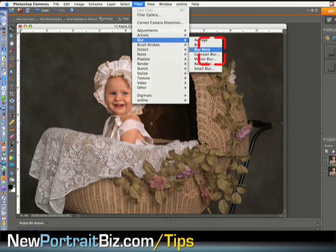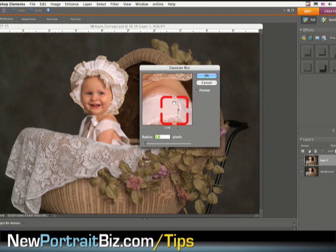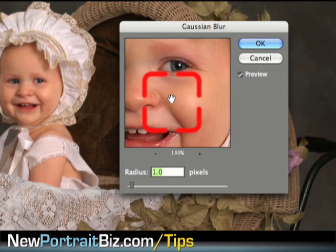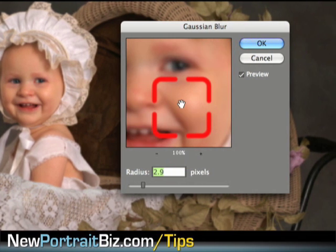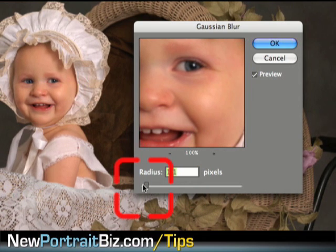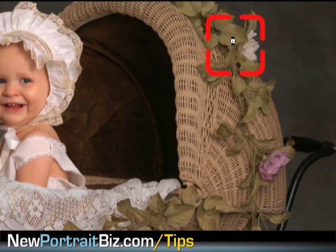I want to go to Blur and then Gaussian Blur. If you look in the preview window you can click on it and almost automatically see what it's doing. If I hold my mouse down you can see the way the picture was originally; if I let go it shows the effect applied — on or off. That's only with a radius of one. I can bring that up and make it very very blurry and soft, almost too much. I'll bring it back to one just to demonstrate, then hit OK.